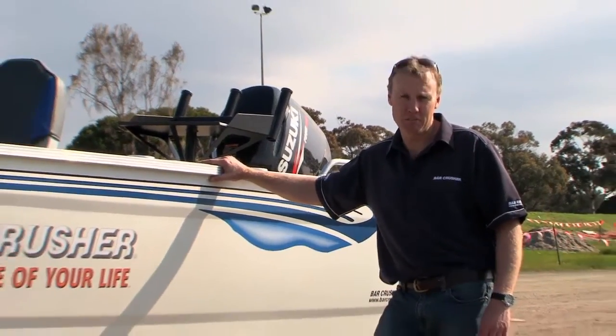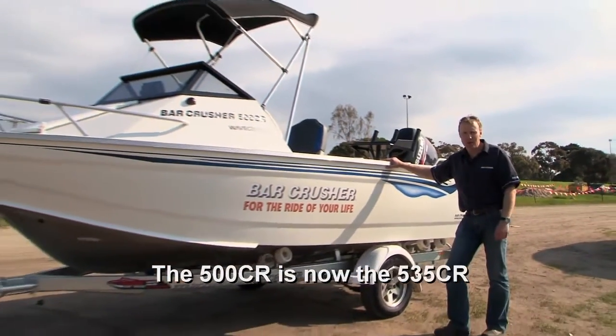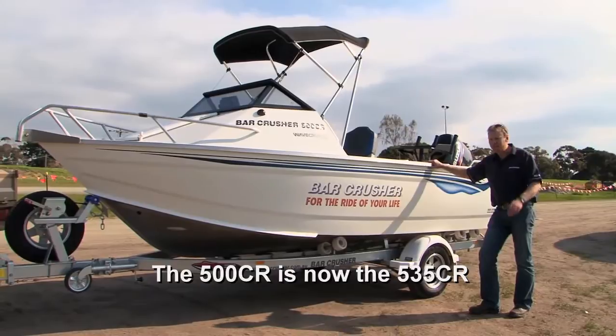Hello, this week we're going to have a look at another Bar Crusher model, the Bar Crusher 500CR, the smallest model in the Bar Crusher range. A ripper little boat for bays, estuary, and coastal boating.